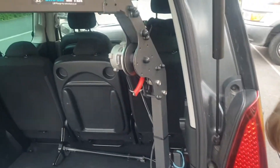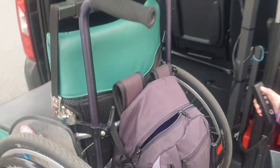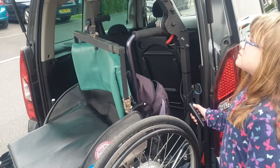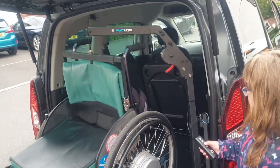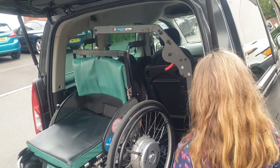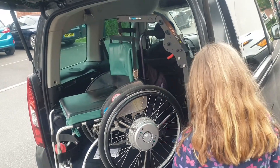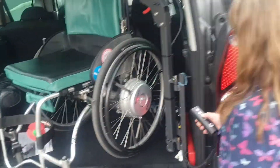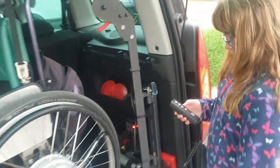With that button you can drive the motor through there and then lift the wheelchair in. Get the right height — up a bit more — and that's it in.